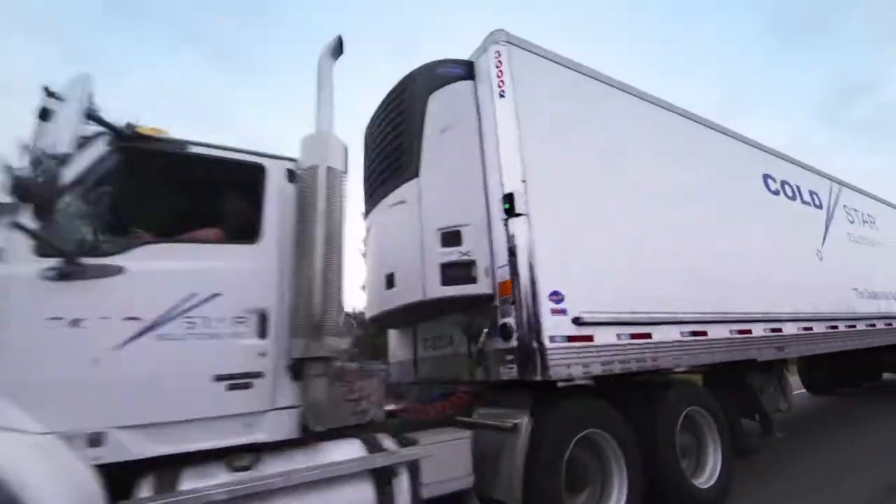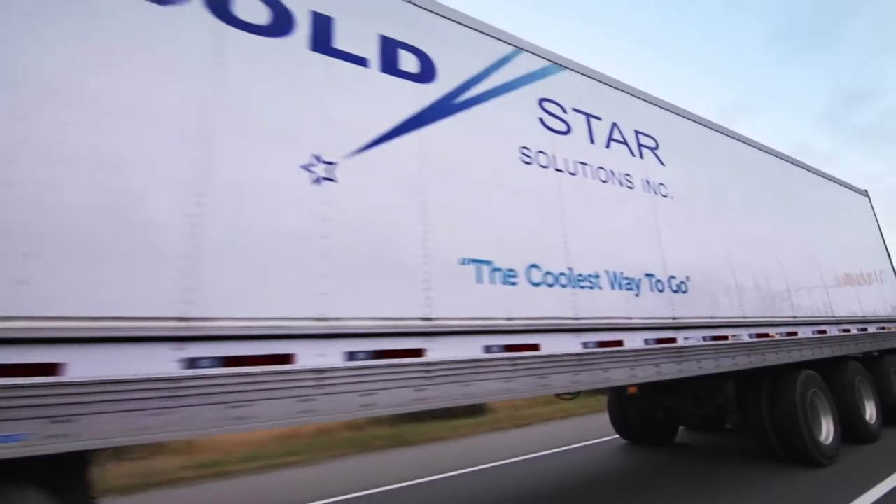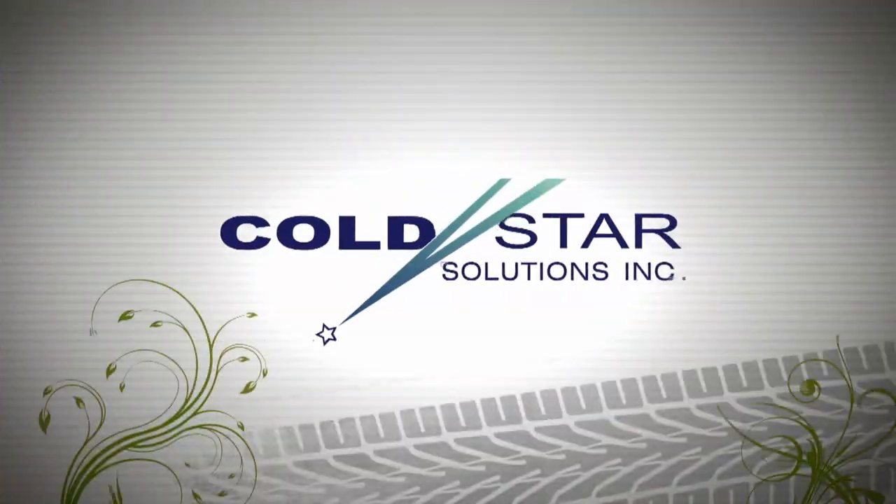Cooking on the Road is brought to you by Cold Star Solutions, an integral part of Vancouver Island's grocery supply chain for 20 years.